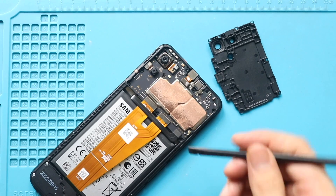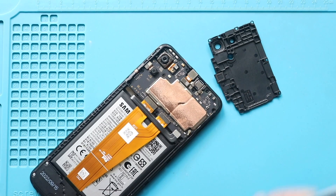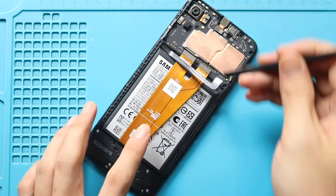Next, disconnect the battery plug. Then disconnect the main LCD plug from the logic board.